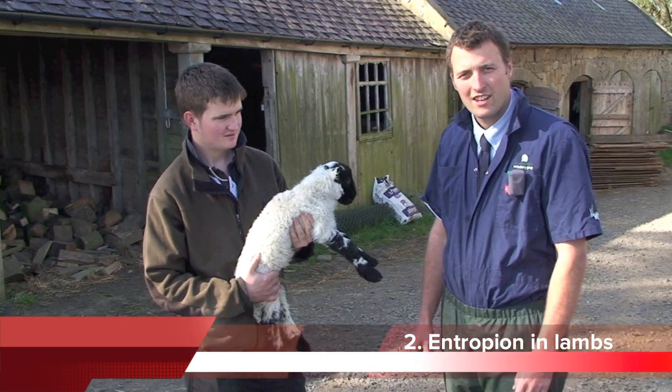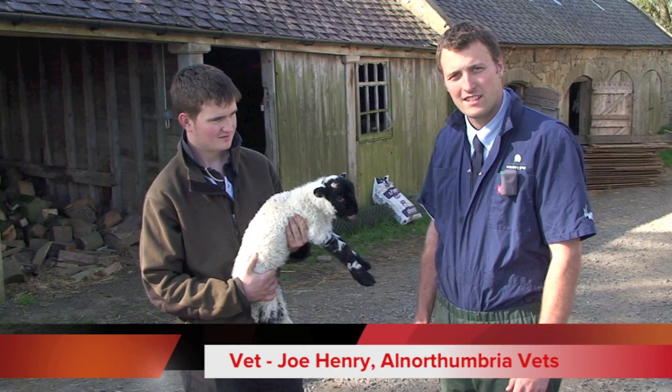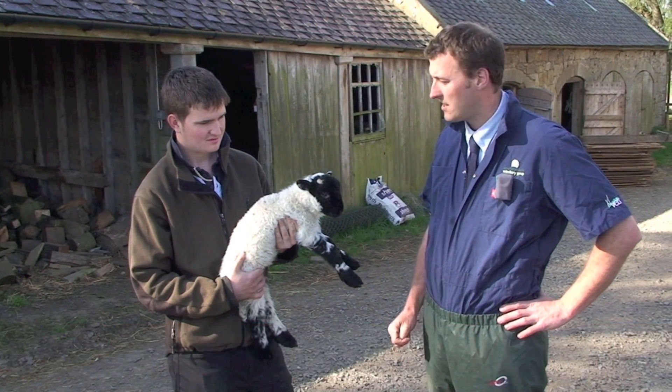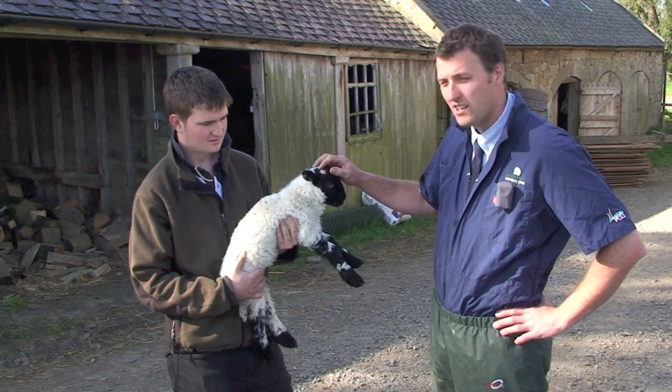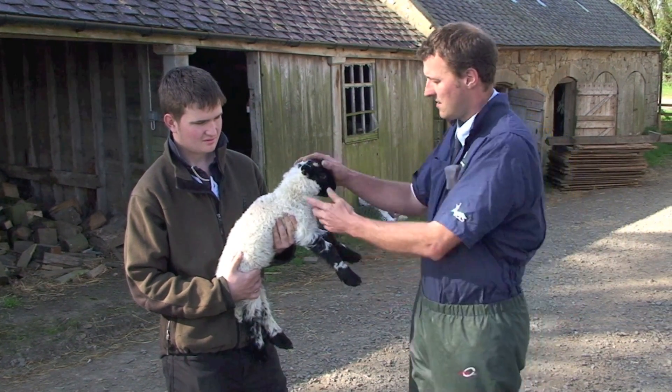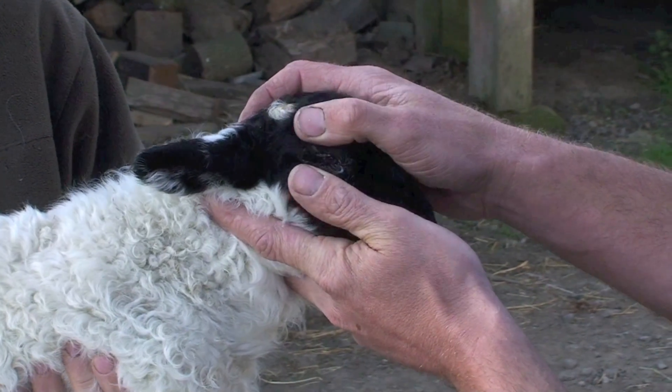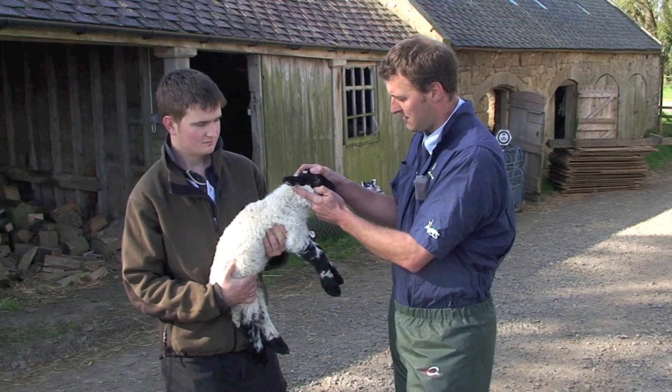Entropion is one of the most common causes of sore eyes in little lambs — turned-in eyelids. Normally the first sign is a weepy eye, which this lamb has, about 24 hours old. As you can see it's quite sore, a bit of conjunctivitis there, and a turned-in eyelid.